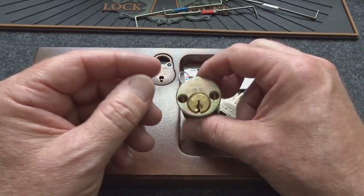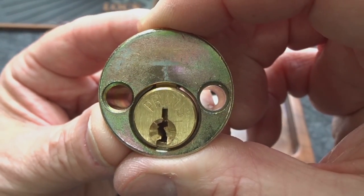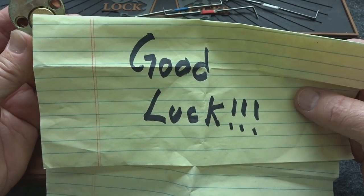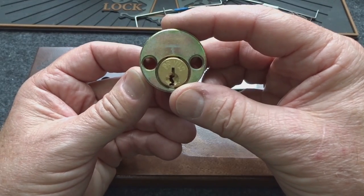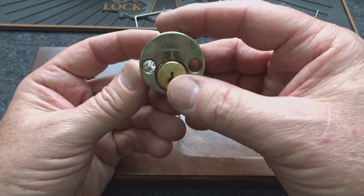I managed to muddle my way through all the other ones, but this is on a Primus core. On the note when he talked about this one, the rest of it's handwritten normal, but in huge letters: 'Good luck.' And he tells you when you put the key in, put it in upside down.